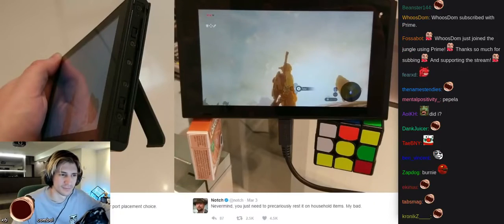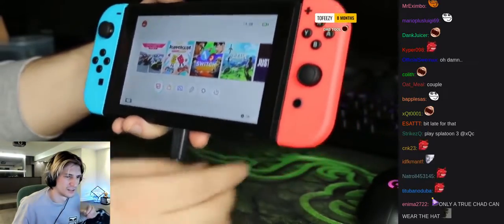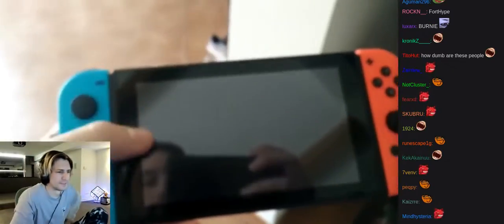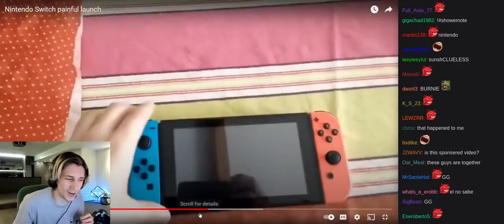They put the USB charging cable on the bottom — what the damn. So unfortunately when you're charging the console you can't use tabletop mode, so obviously the stand will not work. You can't put it up anywhere — it will just fall over. Jesus man. That's so fucked.